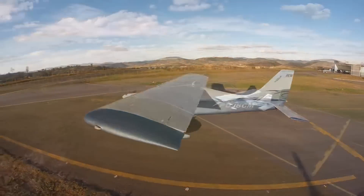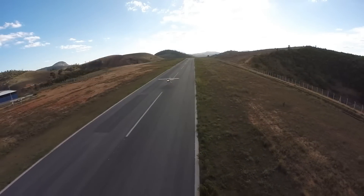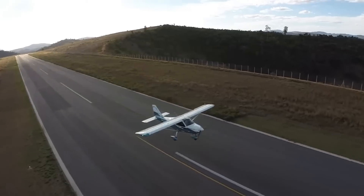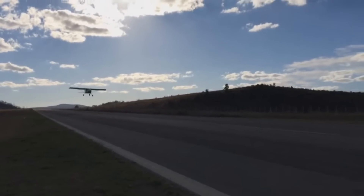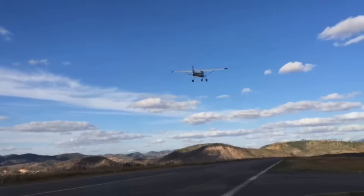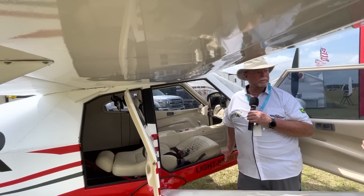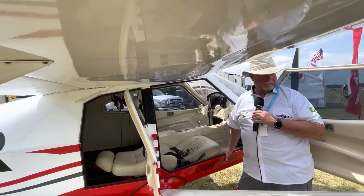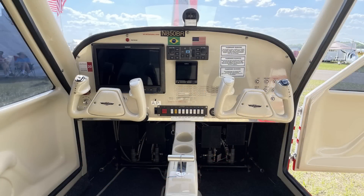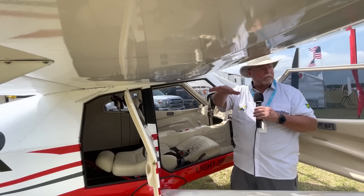Alex set the autopilot and cruised comfortably at 120 mph all the way back from Arizona, even with some headwinds coming west to east, logging about 16 hours over four-hour legs with one overnight stop. This particular aircraft has the Garmin G3X with a G5 as an independent backup — not so common — and full three-axis autopilot, including a level mode that will level the airplane if you encounter unexpected IMC.